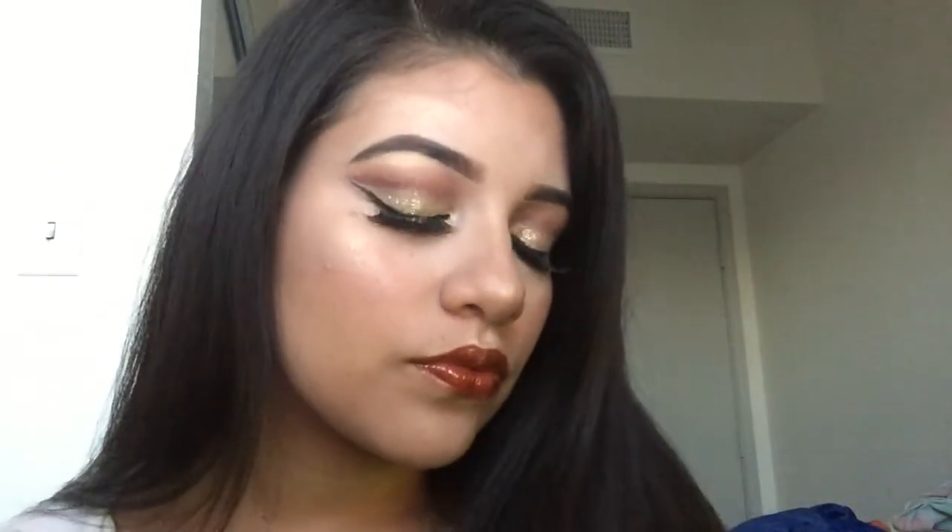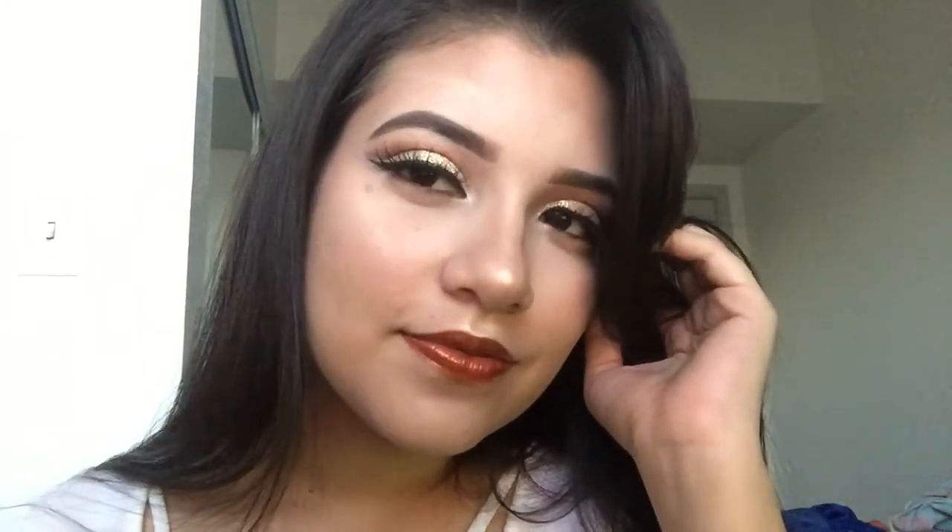Now I'm contouring my nose — or trying to, because I really don't know what I'm doing. I'm using Cheat Code from ColourPop. Now using my Huda Beauty lashes in Sasha. And that's it — thank you guys for watching, and don't forget to subscribe and like my video!